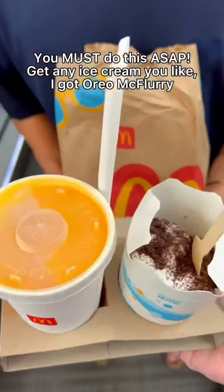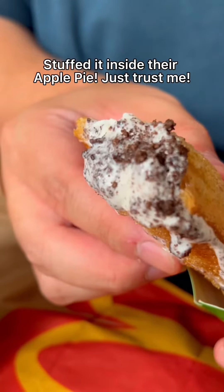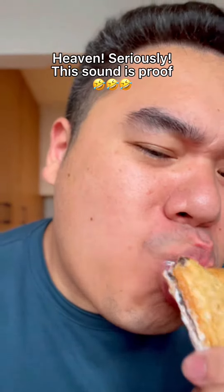McDonald's hack — you must do this ASAP! Get any ice cream you like. I got an Oreo McFlurry and stuffed it inside an apple pie. Just trust me — it's heaven. Seriously, this sound is proof.